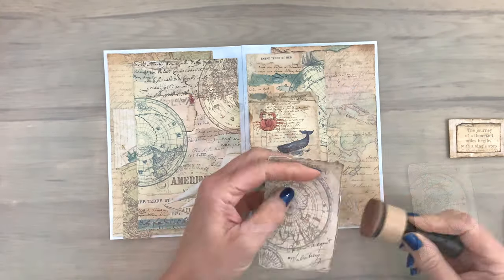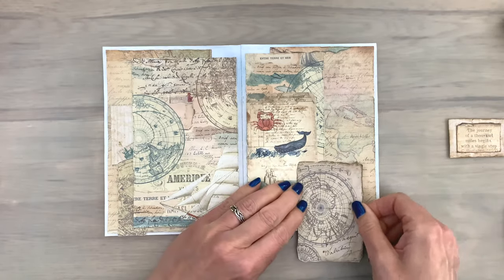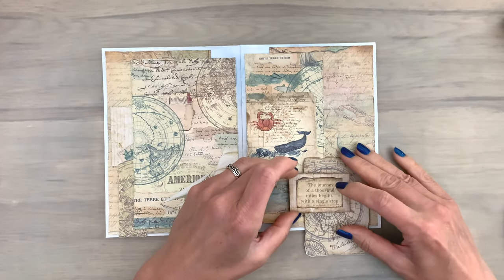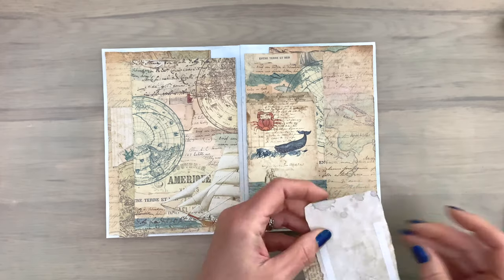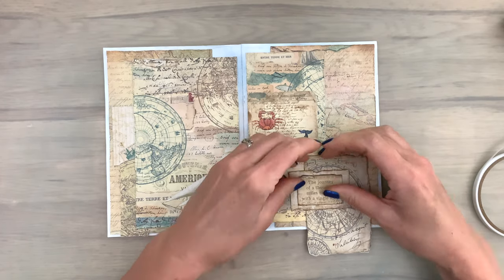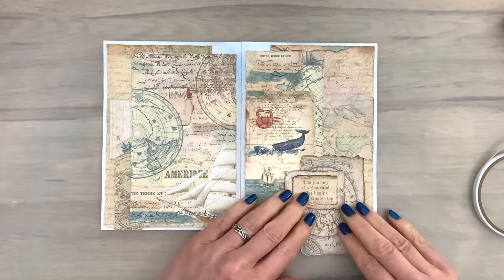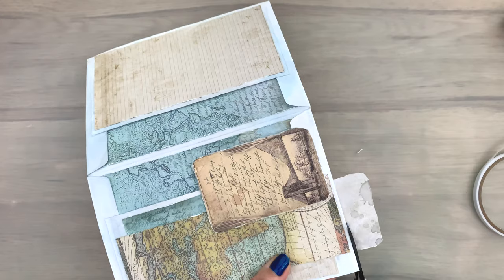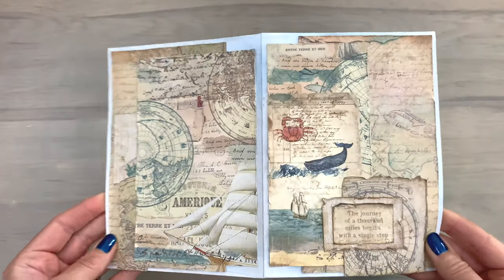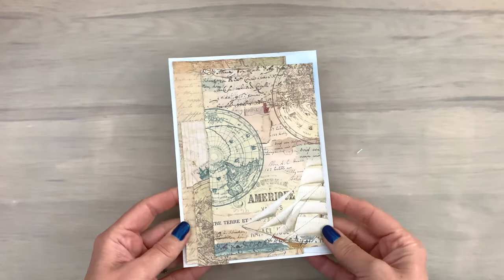I've distressed all the edges so they have a bit of dimension but are still flat, which works really well for the inside of an envelope card because you don't want too much dimension there. Adding a little bit of ink every now and then on some pieces makes them stand out more. I'm squeezing some of the edges of the little card and sentiment to give a more distressed look, then cut off the excess and add ink for a nice finish. This is the finished card — outside and inside where you can hide some things. I think it turned out really cool.